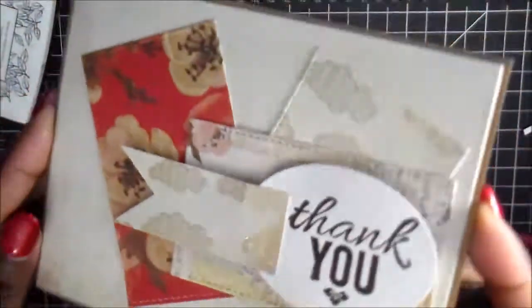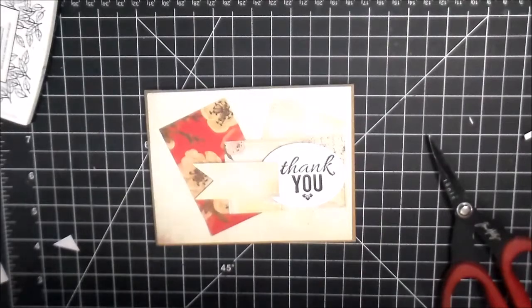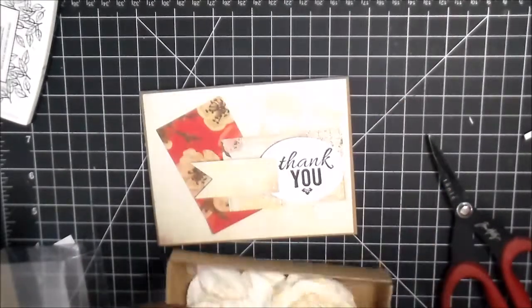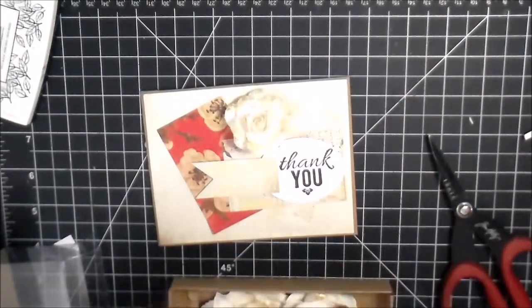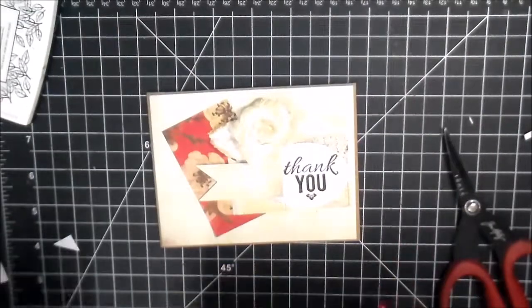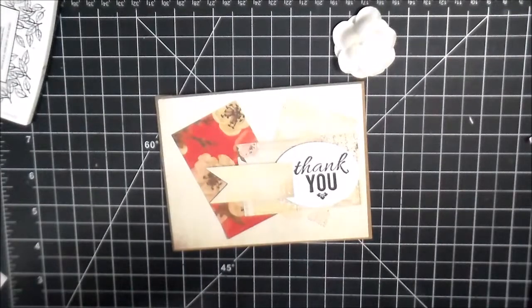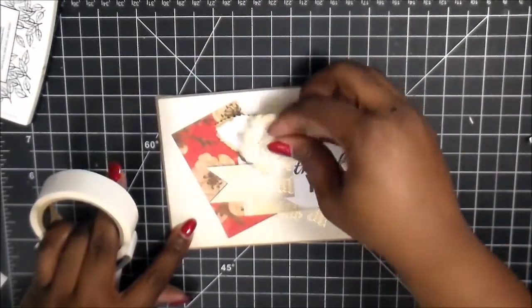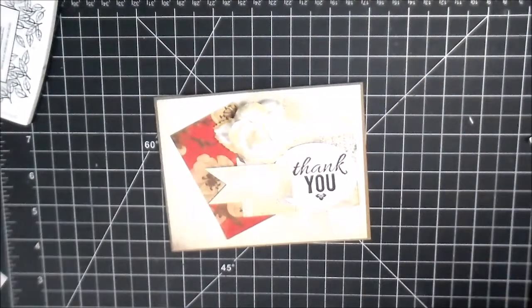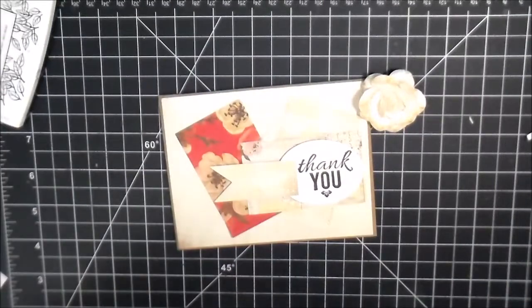All right. And once we have that there, I'm going to go ahead and grab some of my Prima flowers. They're the gold kiss flowers. That one is way too big. And I think I'm going to do the small one here with a leaf, but that particular leaf was way too big. Normally with these flowers I like to use hot glue, but I decided to just use glue dots instead. I have the ultra thin ones — they're a little bit wider than your typical small glue dot — and I like that so that way it keeps it nice and secure on the paper.